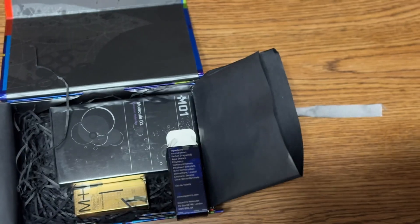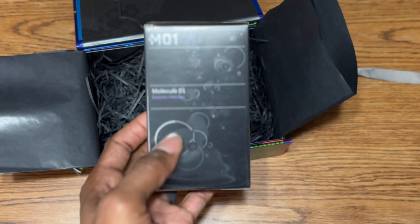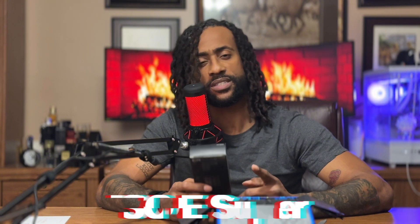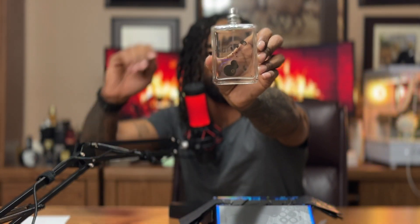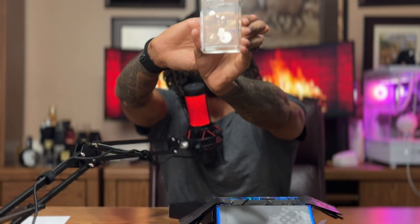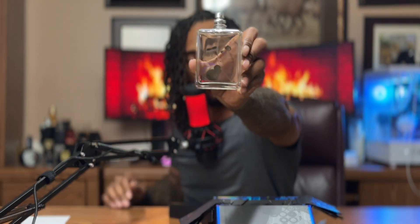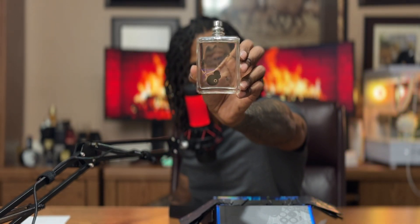This is what we're here for: Eccentric Molecules Molecule 01. This right here is not your typical fragrance — man or woman can wear this, it's unisex. What's in here is ISO-E Super. Whenever I got this, there was no cap on the bottle, but it's a very nice bottle. It's got a 3D effect going on — you have 'M01 Molecule' in front and the little design in back, so it makes a nice 3D effect.